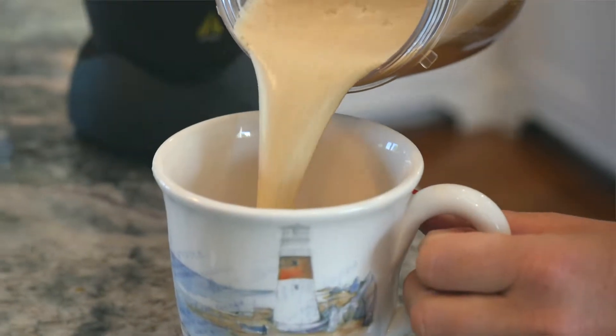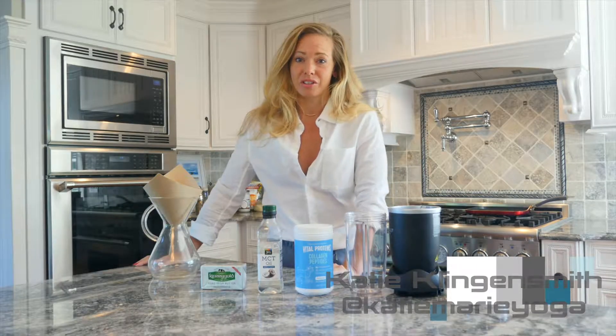A part of my everyday morning routine is my Keto Latte. It's super easy, super quick and it gets my day going just right.